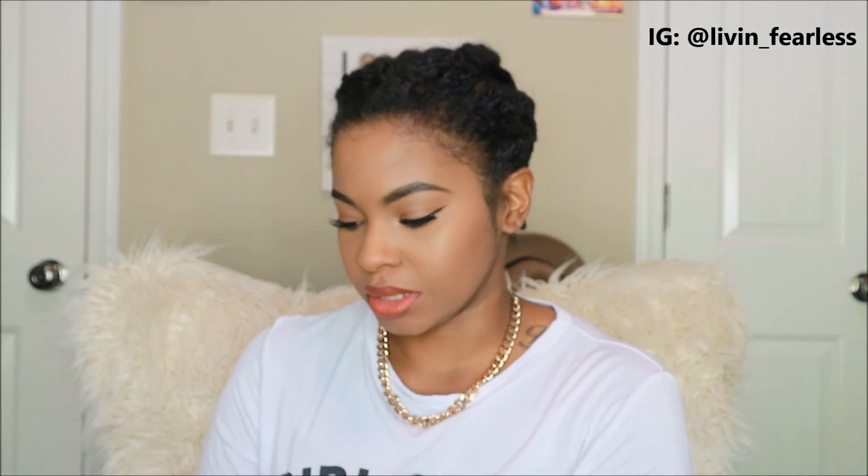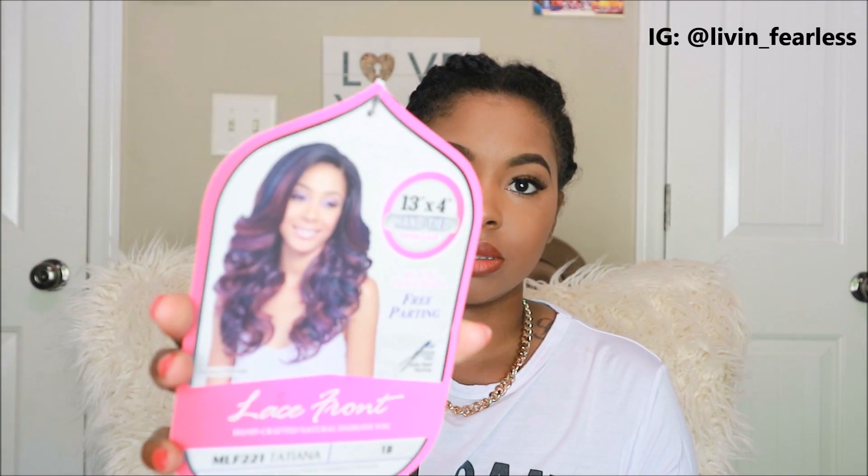The first wig I got is by Bobby Boss — it's the Tatiana — and I got it in a 1B. This is a lace front. I normally don't do lace fronts because I always mess up cutting the lace off. Let me show you guys a picture of how it's supposed to look. I don't know if you guys can see it well, but that's what it's supposed to look like — she's got color. I have yet to graduate to color.